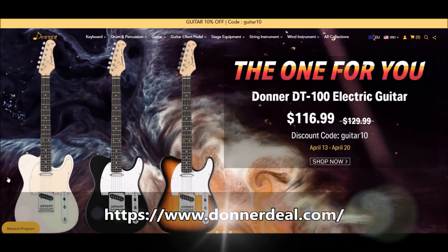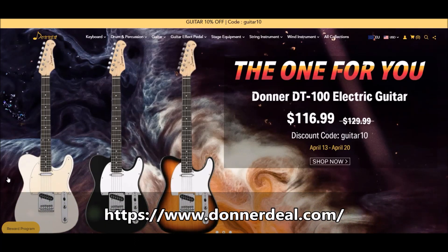Hey guitar friends, it's Mike. Sasha from Donner Music contacted me and asked me if I wouldn't mind reviewing one of their delay pedals. It's the Wave pedal and we will get to that in just a moment. But before I get to the review,